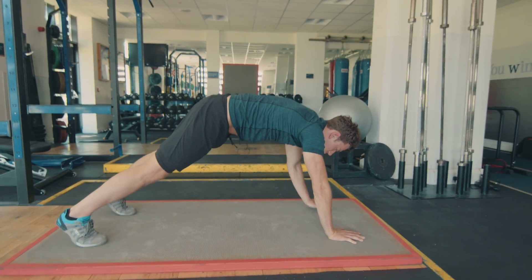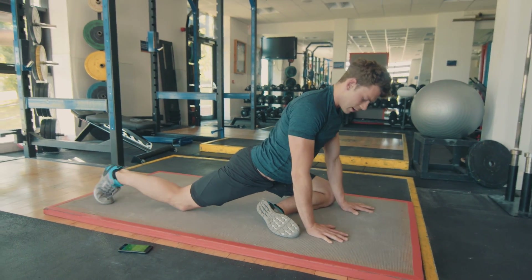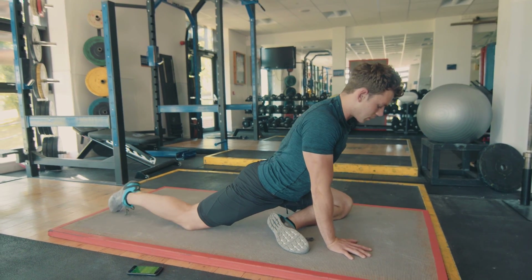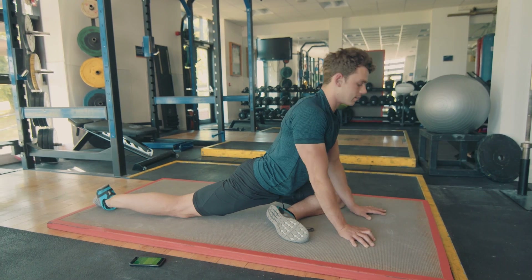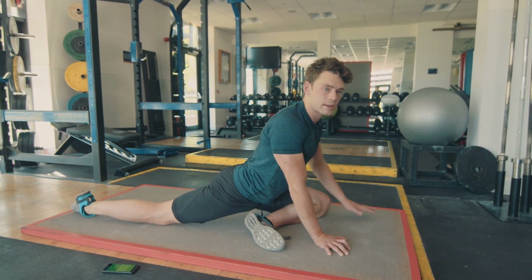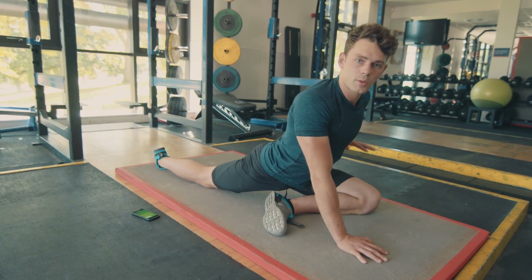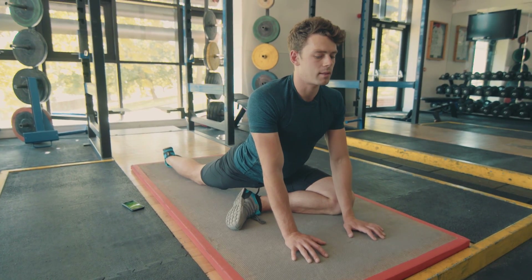Then you're gonna come into pigeon. So basically you're gonna bring your left knee to your left hand and your left foot to your right hand, like so. Okay, don't force it — there might be a bit of pressure on the knee. Put your back knee as far back as possible and then just sit into the stretch. I'm feeling it in my glute right now. Try not to lean all your weight on your arms — you want to lean the weight down through the muscle you're trying to stretch.